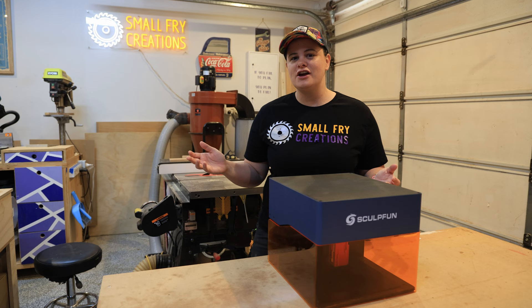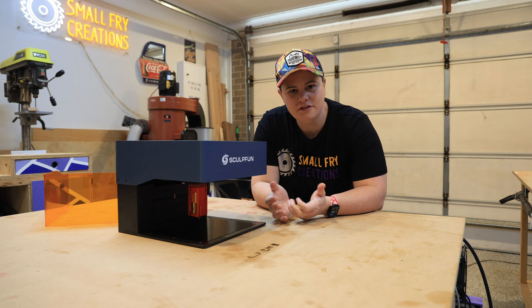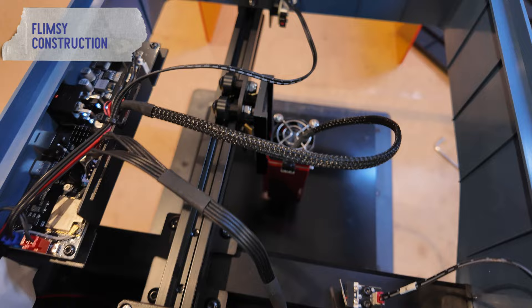For the pros and cons, I'm going to skip the pros because throughout this video you've been able to see all the things I love about the iCube. If you're looking to purchase a product you really want to know what people don't like about it to help make up your mind. So let's head straight to the cons. The first con has to do with construction — it is a little flimsy, and at first I was concerned. I actually ended up taking the top cover off because I wanted to know: is the laser itself sturdy, or is the whole thing really flimsy? The laser itself is sturdy.